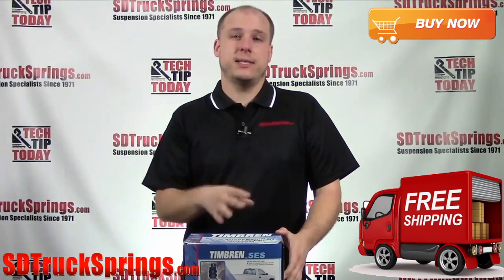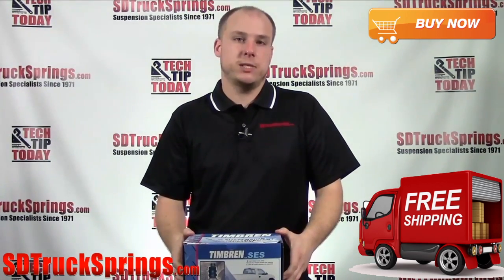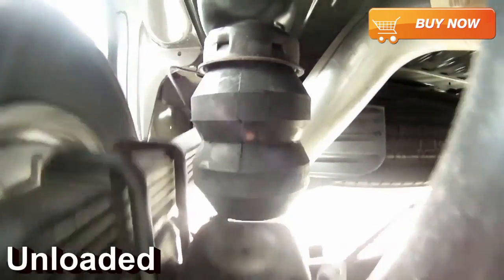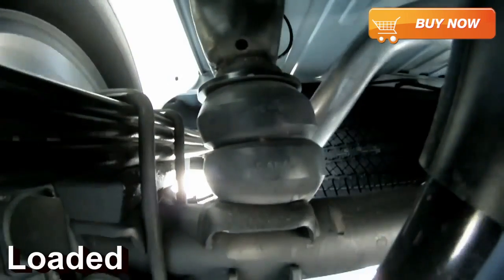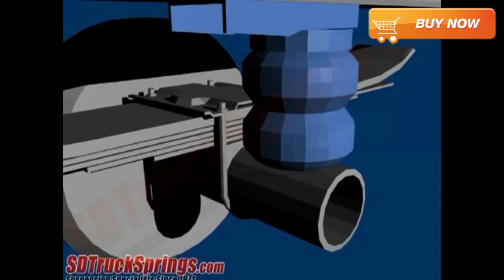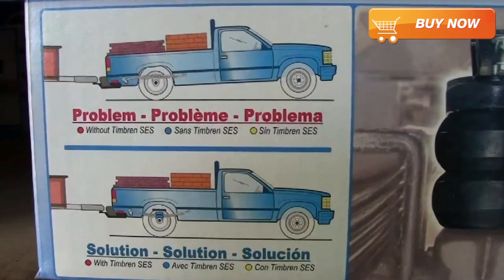Installation is easy and the installation time varies between 20 to 30 minutes. So why should you buy the Timbren Suspension Enhancement System for your truck or SUV? You will get a total of 8,600 pounds level load capacity. This kit will reduce sag and sway while eliminating your vehicle from bottoming out. This kit is perfect when you're hauling heavy cargo loads or even when your truck or SUV is unloaded. So from highway to heavy loads, your current suspension will be protected while your ride performance will be improved.